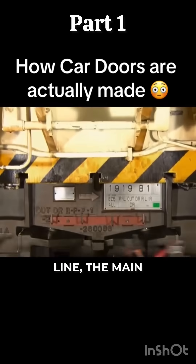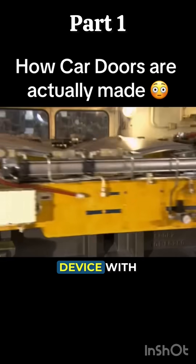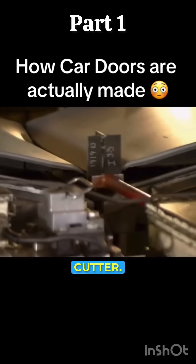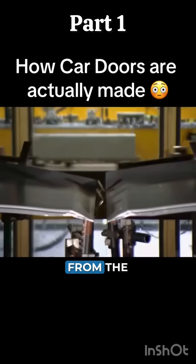Back on the production line, the main press is churning out car doors. An automated device with fingers then grips the newly shaped steel and transfers it to a punch cutter. It separates the two doors and trims the excess metal from the edges.